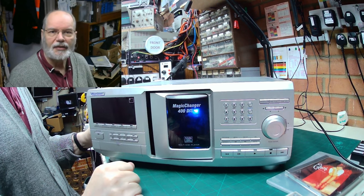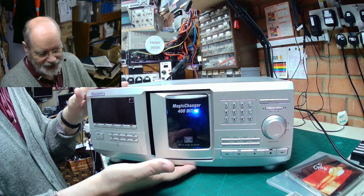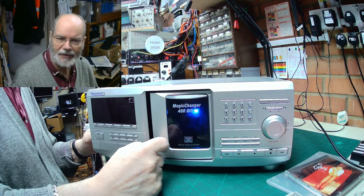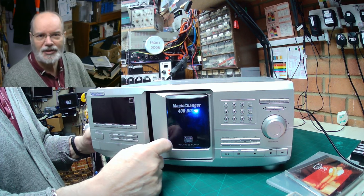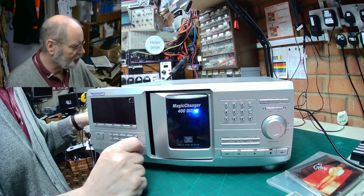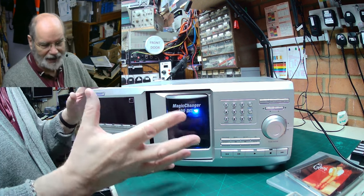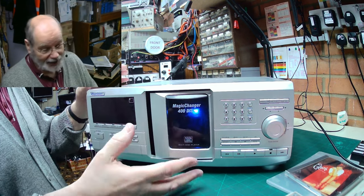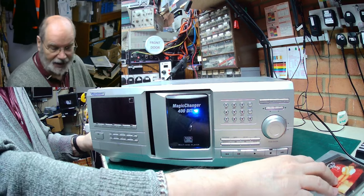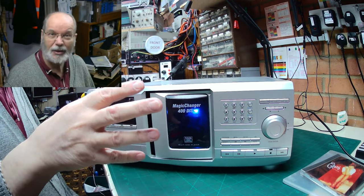Hello everybody, Chas Large here with another Fix It video. On the bench today we've got something rather big and different — it is a Magic Changer 400-disc karaoke DVD video disc player made by Sanjin, presumably Chinese or Japanese. It's basically a big jukebox, and it's not playing discs. According to the customer, it switches itself on and off at random, so there may be power supply issues.